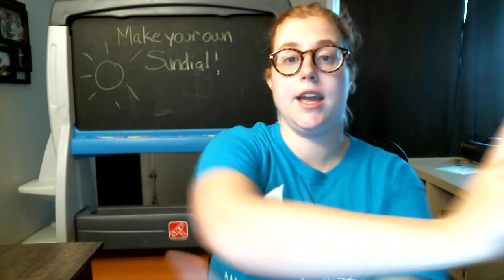Every year, it makes it all the way around the sun. As the Earth spins, the position of the sun appears to change in our sky. But it's not really going anywhere — we are the ones moving.